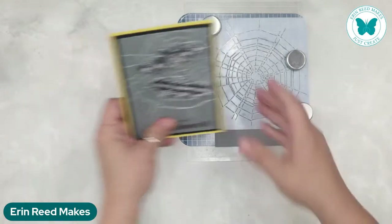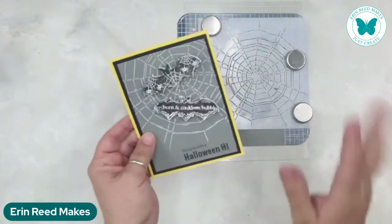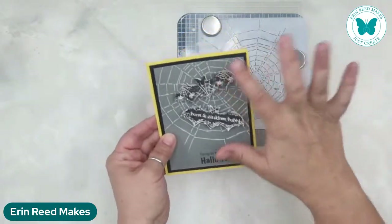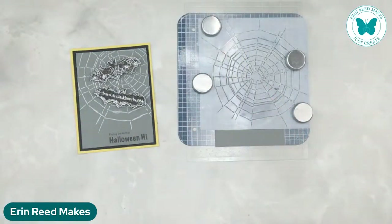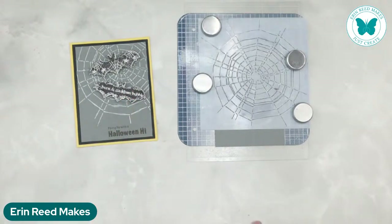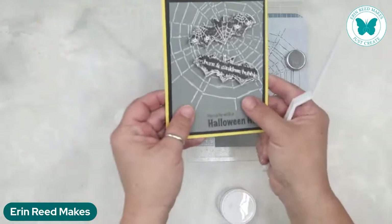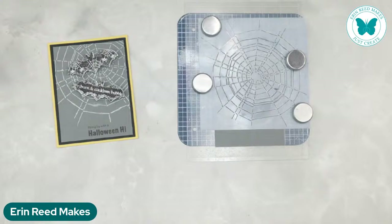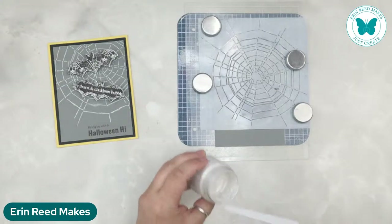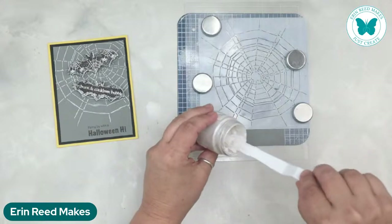I wanted my cobweb to shimmer and shine just a tiny bit. I didn't want it to be like 'oh my god, it's full of glitter,' but I wanted a little something happening in the background. So I'm going to use this pearl white stardust butter — it goes on a lot more smoothly and you can see it's still got that little something to it. I felt like it just popped. I tried ink blending, which I threw away because it just didn't look the greatest. I love this one the best. It's a very thin paste, and we're just going to take a little bit and put a nice thin coat going all the way to the edge to catch all of that cobweb. The stencil is from Crafters Workshop and so is the paste.